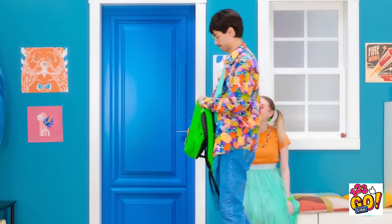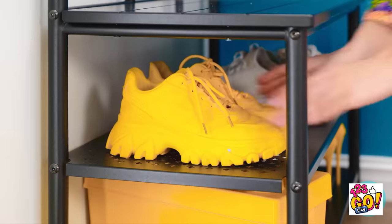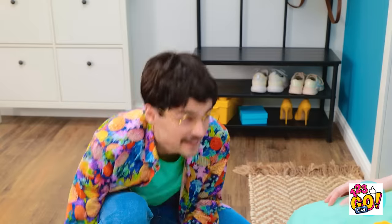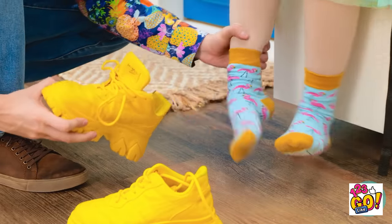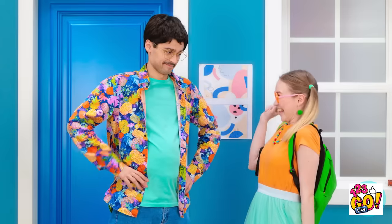Time for school! Here's your bag — thanks, Daddy! I need shoes, Daddy! No problem — let me get them! Here we go — it tickles! Okay, try to stay still! You're funny, Daddy! Can you just let me do this? Sorry! Done! Straight to school, okay? Bye, Daddy! Bye!